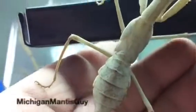Nice little shield. It's almost like serrated on the edges.